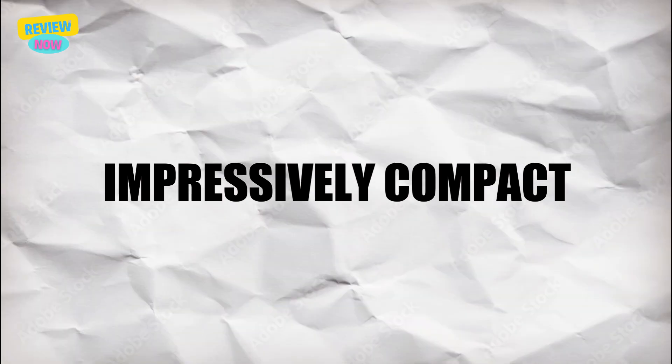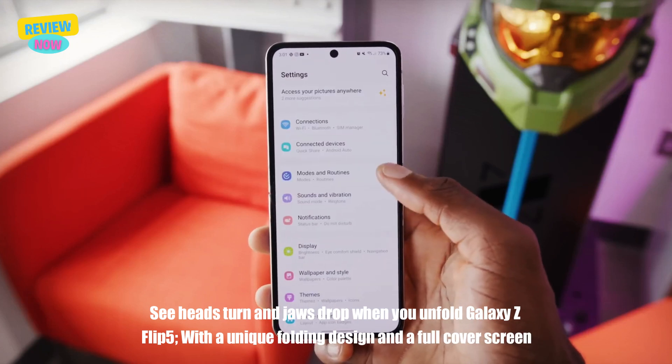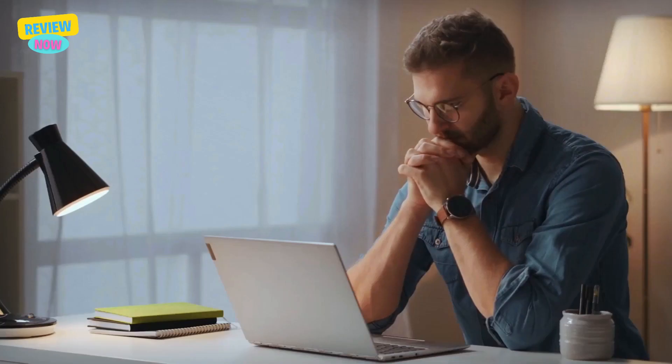Impressively compact — see the standout design when you unfold the Galaxy Z Flip 5. With a unique folding design and full cover screen, flexing your phone is easier than ever.